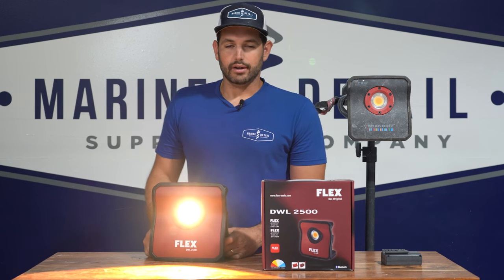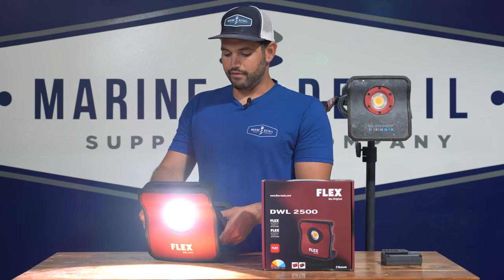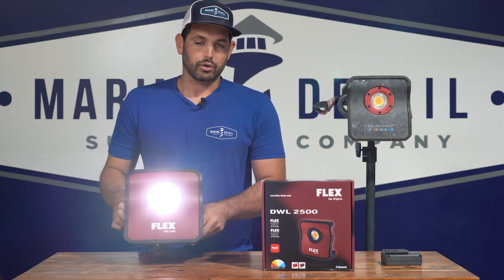For gel coat correction, you're probably going to be a little brighter on the whiter side — maybe 45 or 55 Kelvin. But you have the options there and you can do as you choose.